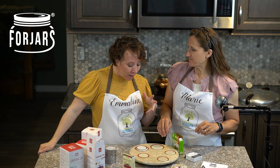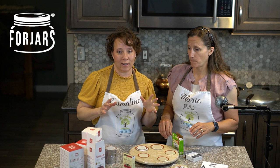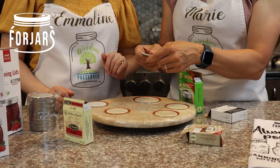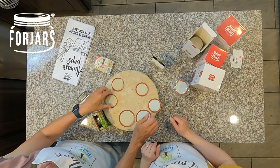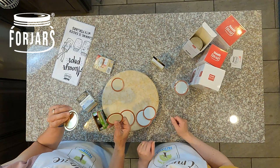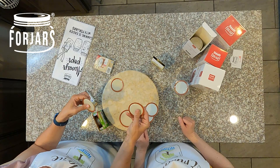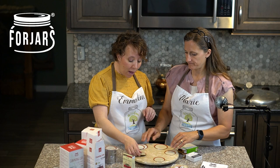Let's start by talking about the thickness of the metal just based on feel — this is not scientific, we haven't looked up the thicknesses. When I feel these, the Ball, the Kerr, and the Four Jars feel about the same thickness. The Golden Harvest and the Mainstay also feel about the same as each other, but thinner than those three, with the Mainstay feeling more pliable and the Golden Harvest feeling firmer.